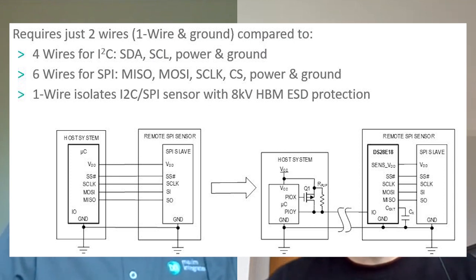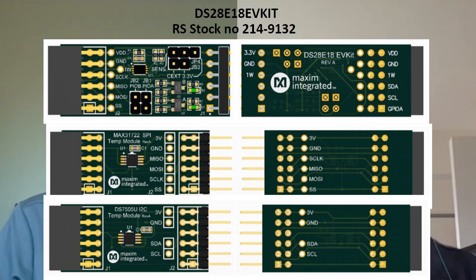You also supply a kit with two PMOD temperature sensors. Can you use the kit with any standard PMOD, or does it have to be SPI or I2C? You can use it with any standard SPI PMOD out there. But for I2C, there is a little bit of remapping that you would have to do, because we also bring out the one-wire next to the ground pin on the PMOD connection.